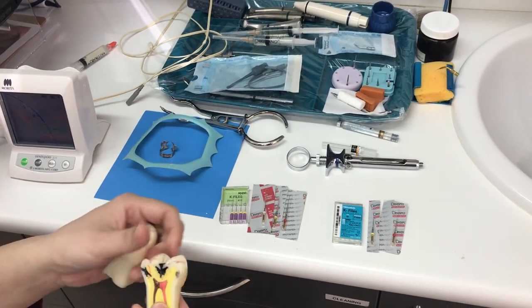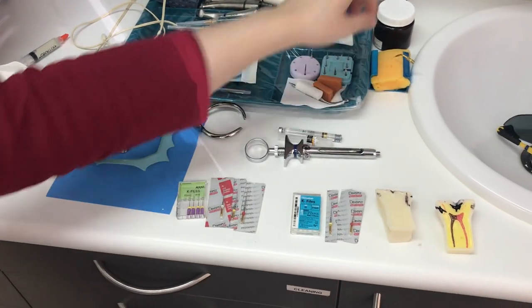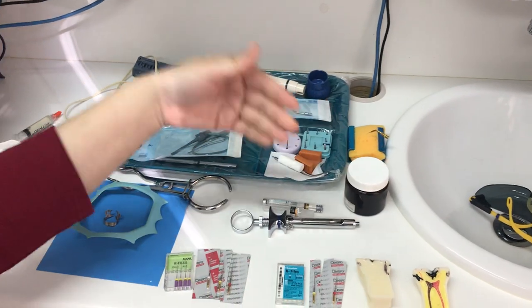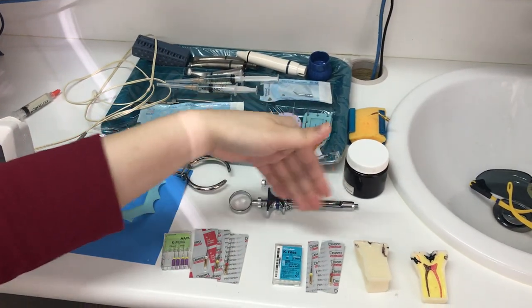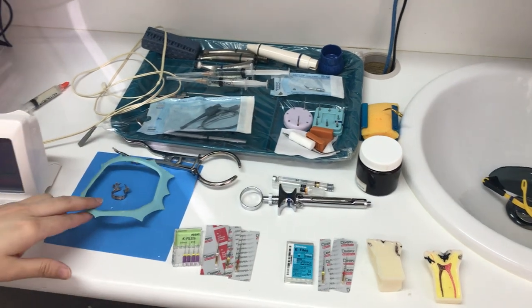First of all, we would need to have local anesthetic — we start with the numbing gel and then go into local anesthetic. After local anesthetic, we will need a rubber dam.